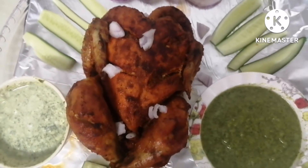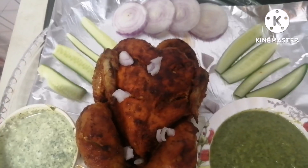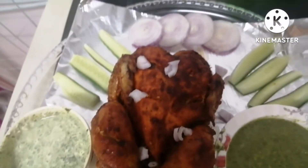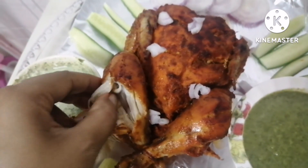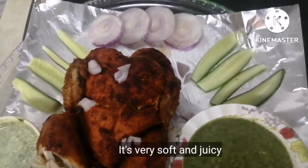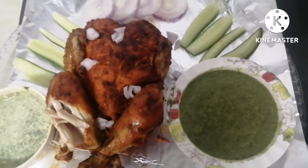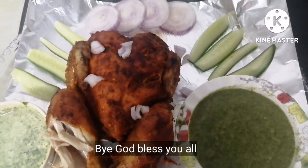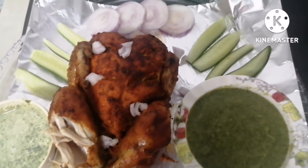If you want, you can do deep fry. You can try this recipe — it will be very nice. Look how soft the chicken is inside. If you like our channel, please subscribe, share, and like. We will see you in the next video. God bless you all.